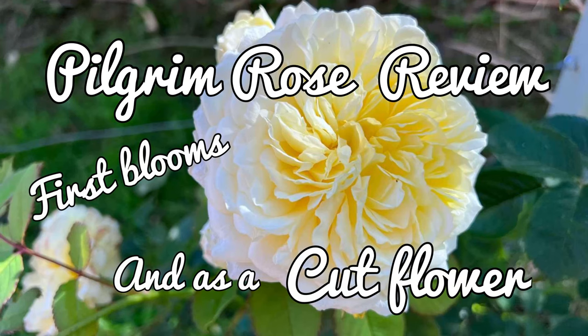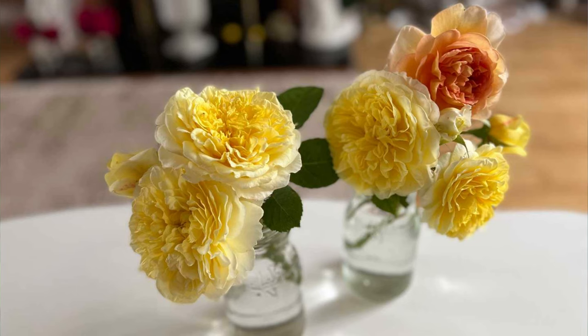In this video I will be showing you the Pilgrim rose with its first ever bloom. I only planted it as a bare root earlier this year, and towards the end of the video I will be showing you more Pilgrim blooms as a cut flower. It looks gorgeous, and I will also give you a preview of Bathsheba rose as a cut flower too.